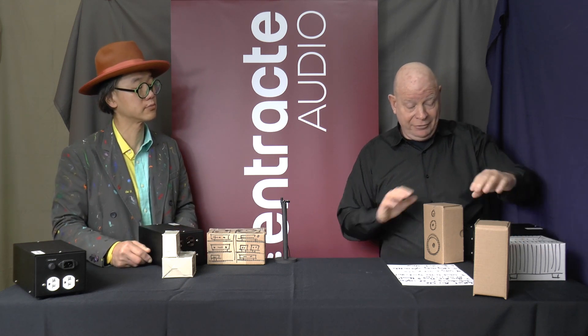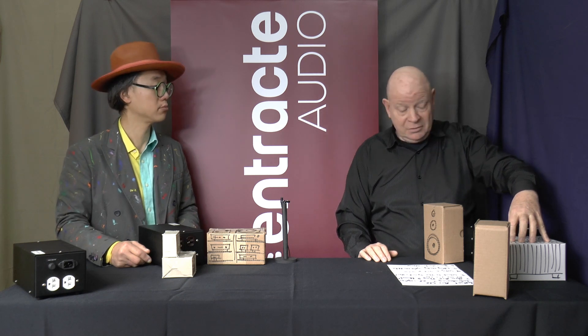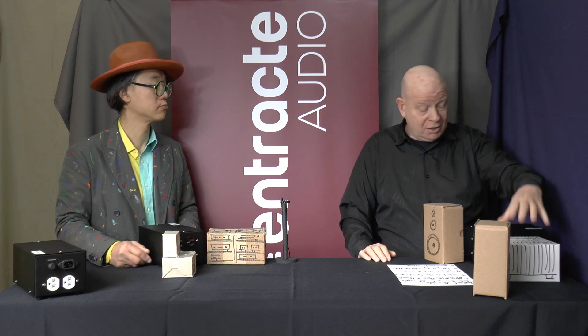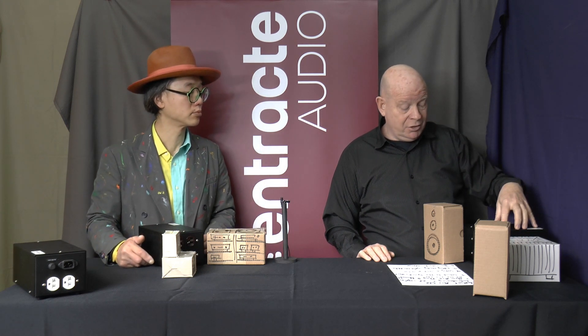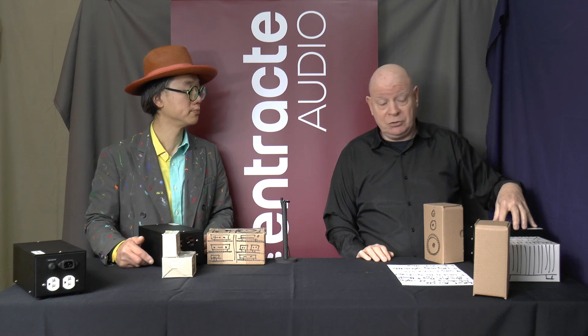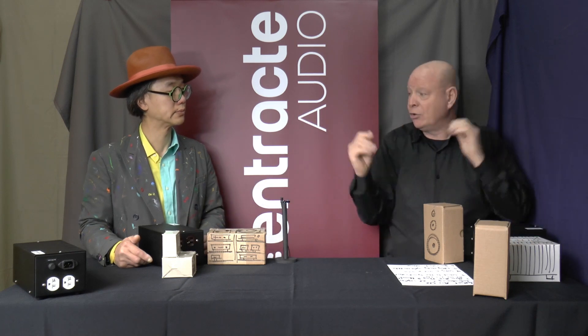Here we have a pair of speakers — this could be your power amp, or a set of mono blocks. You've got two outlets. You plug your power amplifier into your EF215 or EF220, and you've got your separate power filtration right there and you're good to go.